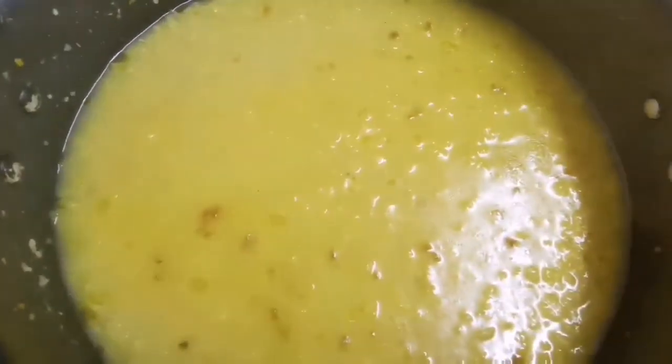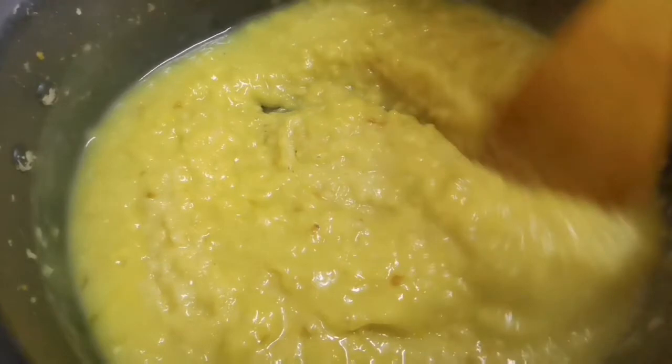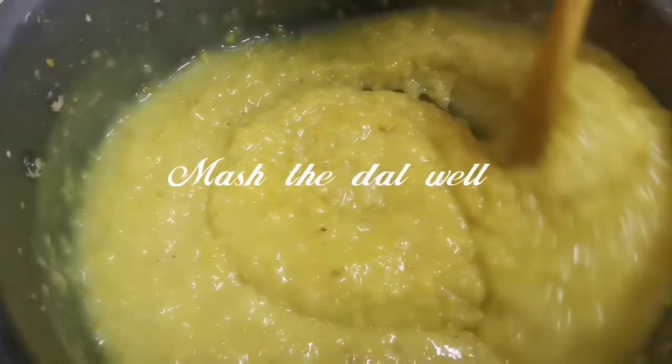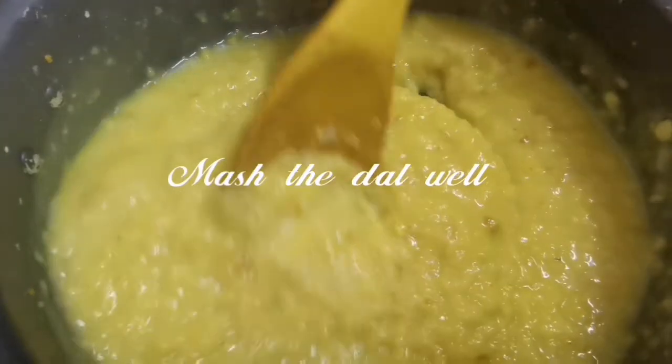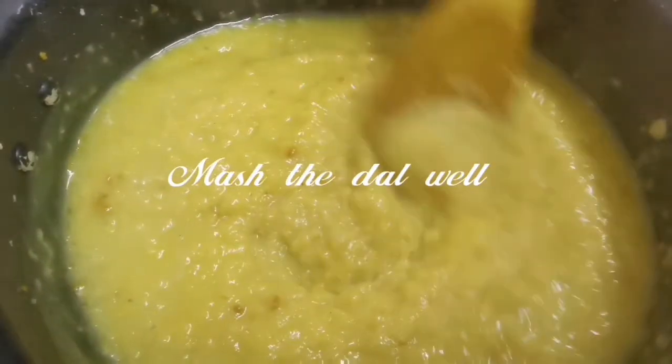Let's open the lid. It will be very soft. We are going to smash it — it will be easy to smash.